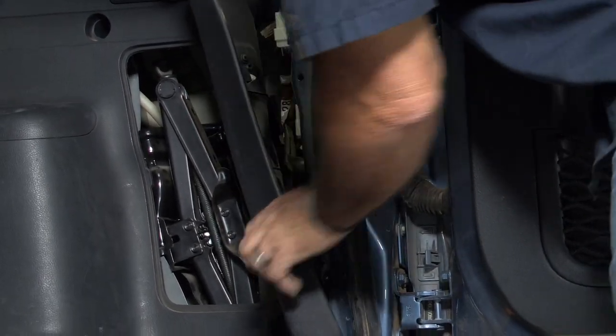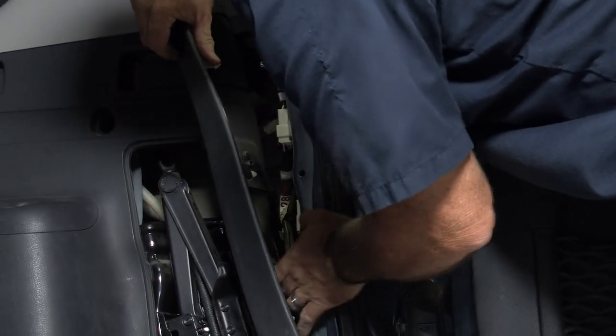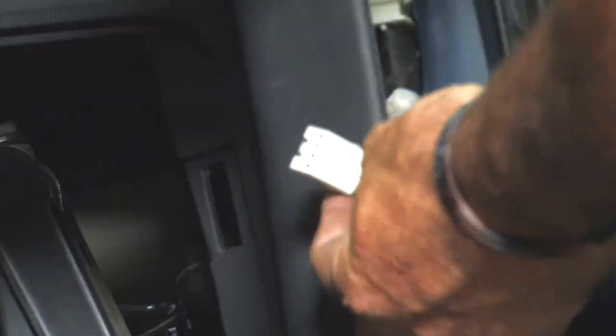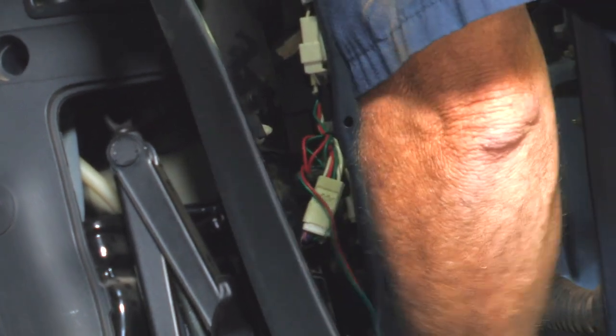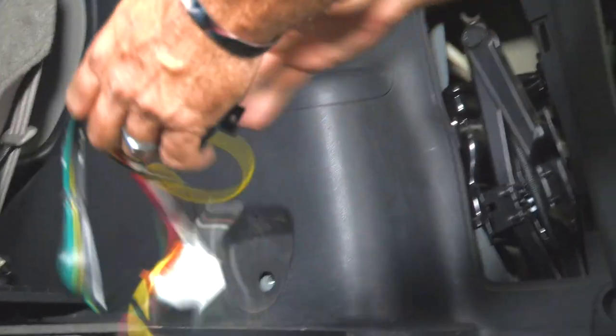I'm just going to pry away a little bit and show you all of our connectors here. There are quite a few, so we want to find the one going into the tail light harness that matches our tow connector harness. I'm going to take the tow harness connector and plug it in — just like that. We have the other end that's going to go into the vehicle, and it clips right in. Now we'll go ahead and route our wire over to the driver's side.